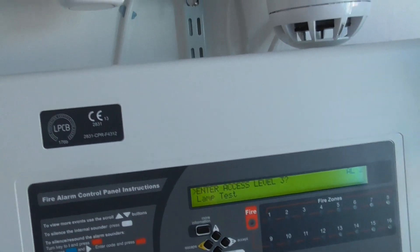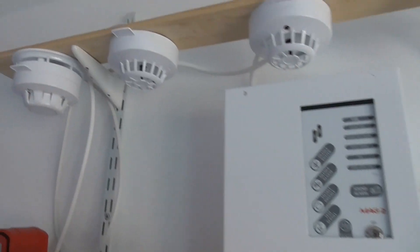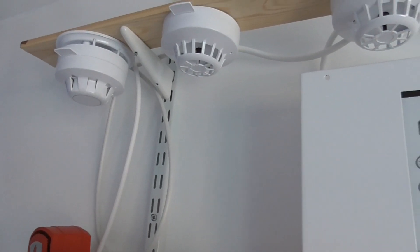Let's get started. I've put the panel into access mode, so we're now going to test the optical detectors to start with, and then we'll test the heat detector.